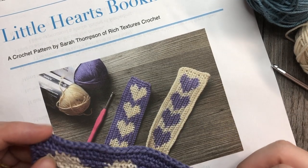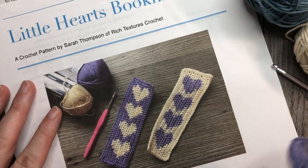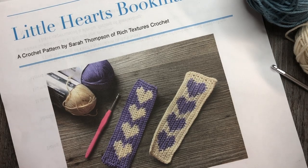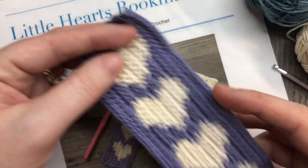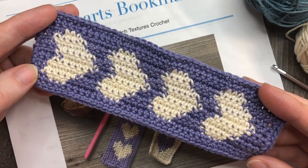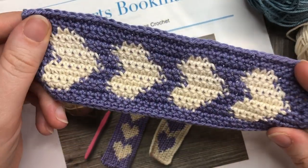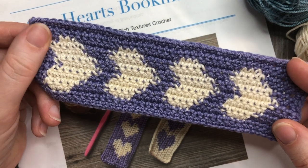Hello everyone, I'm Sarah of Ridge Texture's Crochet and welcome. Today we are going to learn how to crochet the Little Hearts bookmark, which you can see here in the photo. I also have one completed one here.